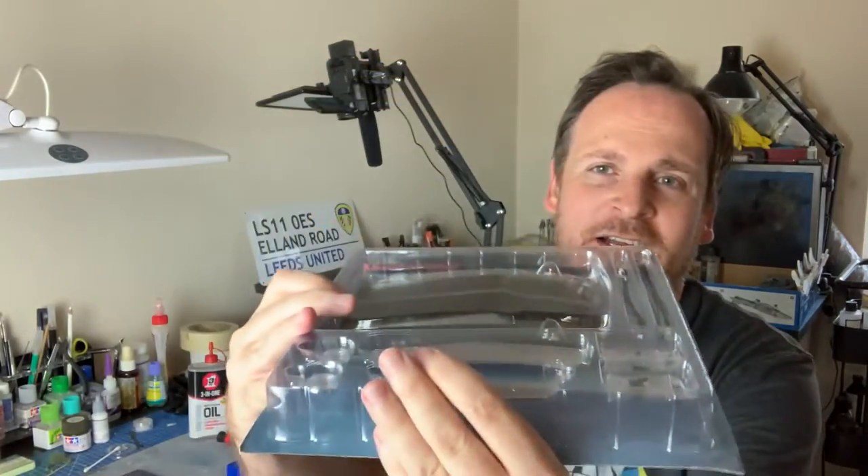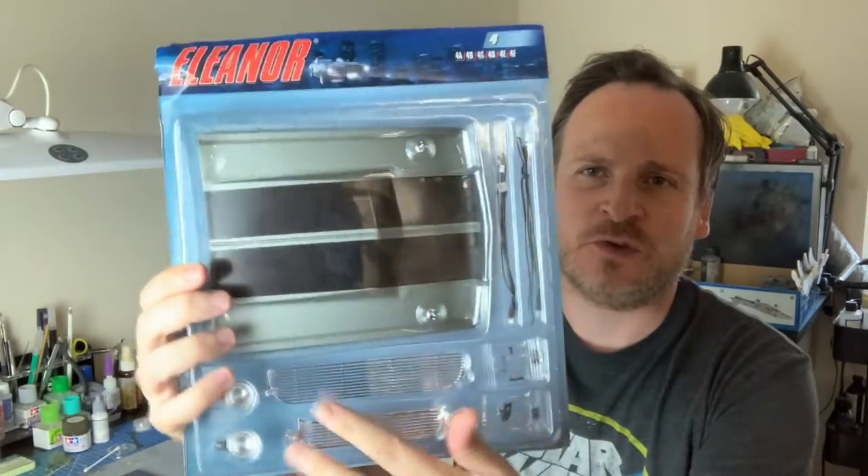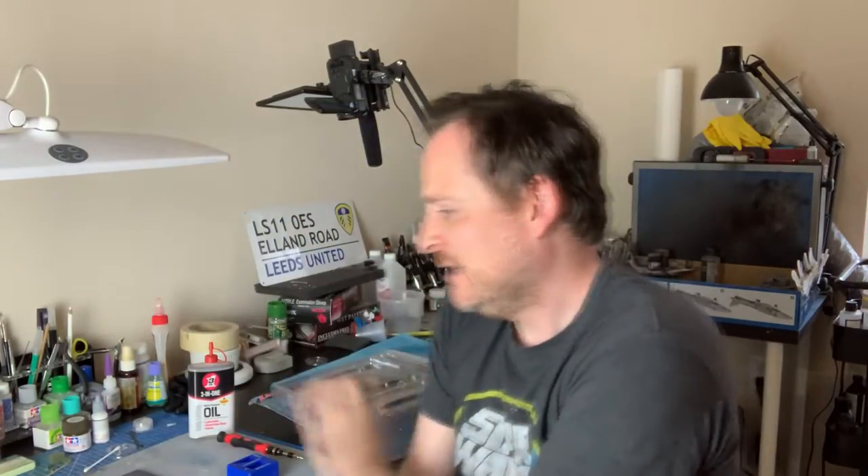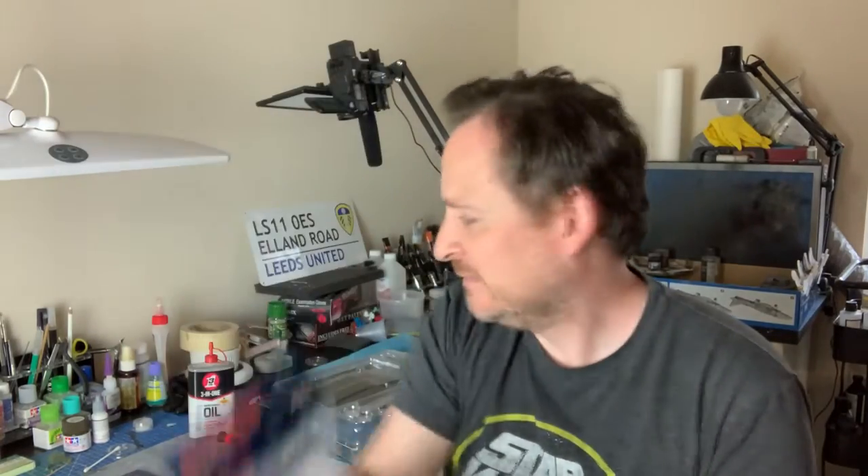Part four — we've got a big piece, we've got the hood. You get an idea of the size of this and some grills on the front we worked on last time in part two. And five looks like we have a front seat to make. And six looks like some brake discs and calipers.